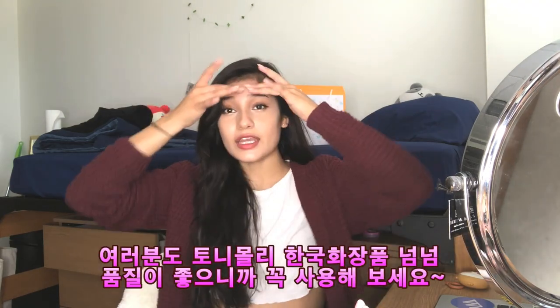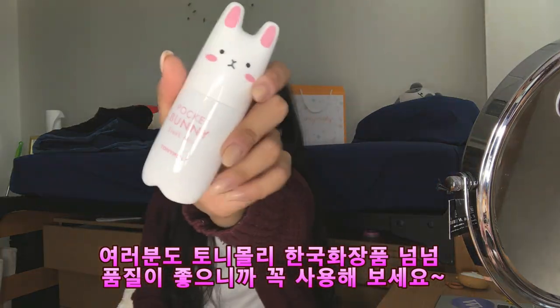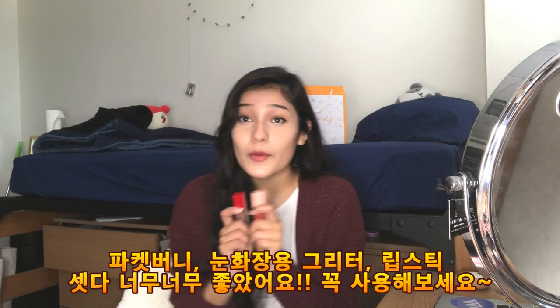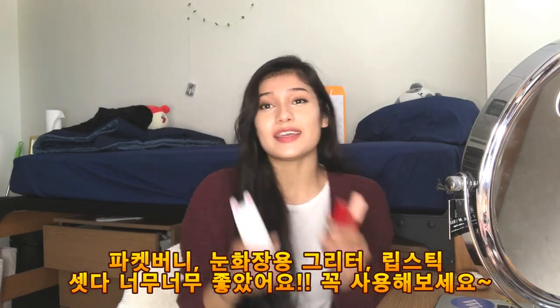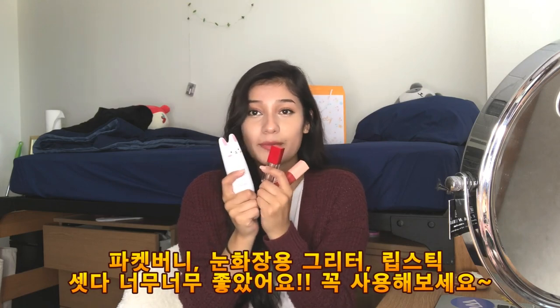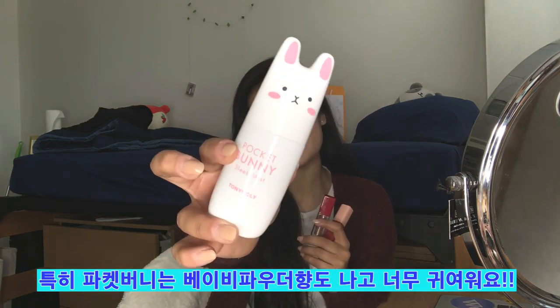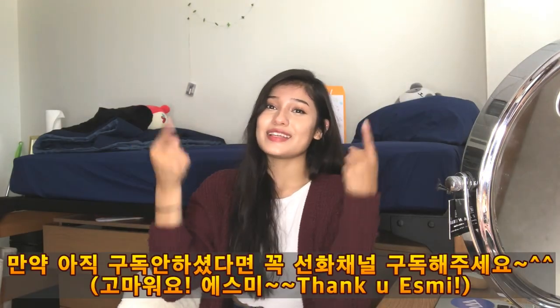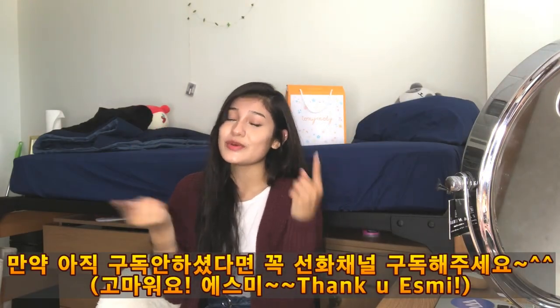If you guys want to get any of these products — the Pocket Bunny, the eye glitter thing, and the lipstick — go ahead and go to Tony Moly. I recommend them, they're really really cool and nice. These products are super duper amazing; this one smells like baby powder, it smells really really nice and it's so cute.